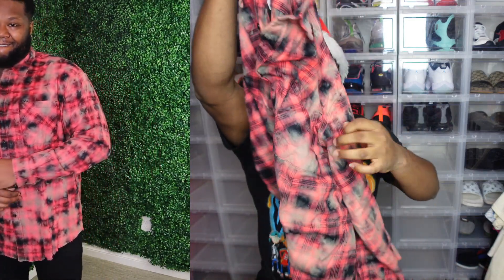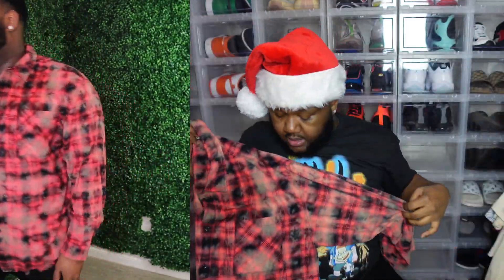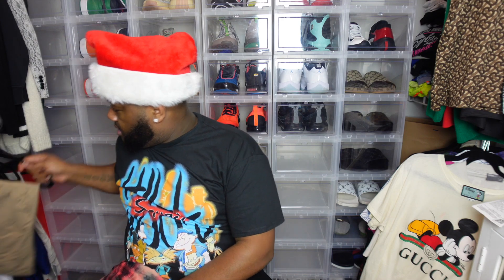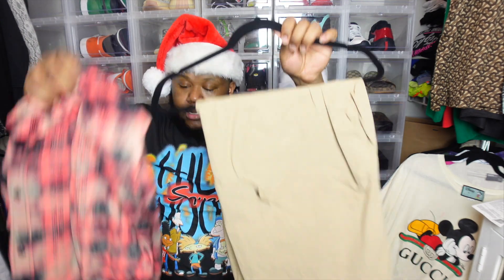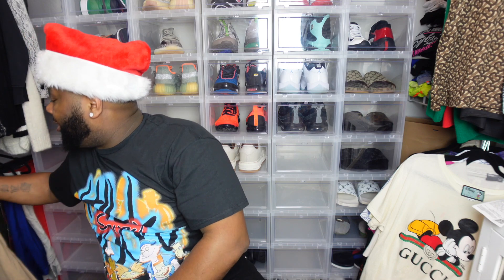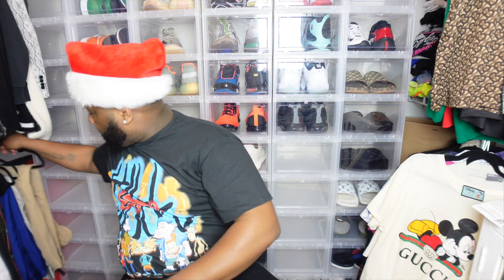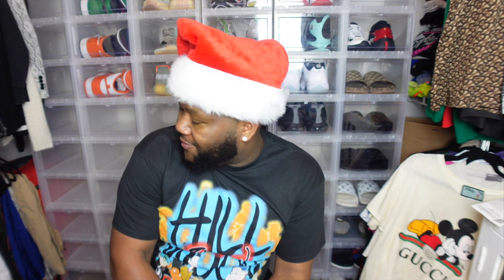I feel like I can really dress this flannel up — throw it on with some black Timbs, or wear it with some tan pants. I also want to mention that on another vlog, we're gonna do something different. I never wore leather pants before and I want to try it. I got these leather pants I bought a while ago — I think from Fashion Nova — they're a burgundy color. I'm gonna dress up and take some dope photos in them.